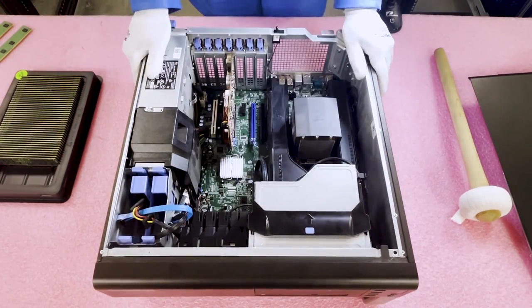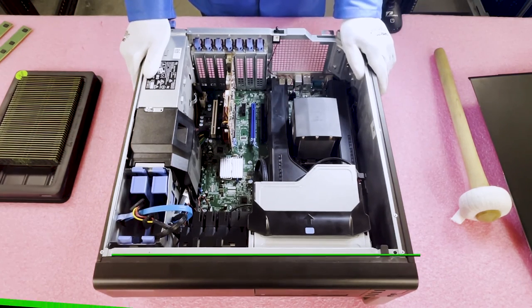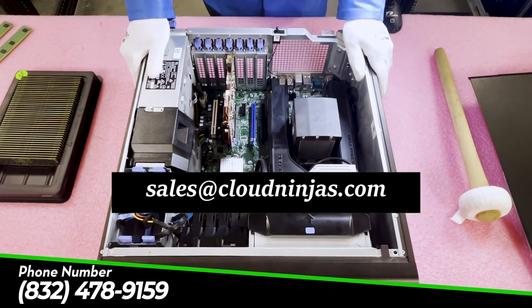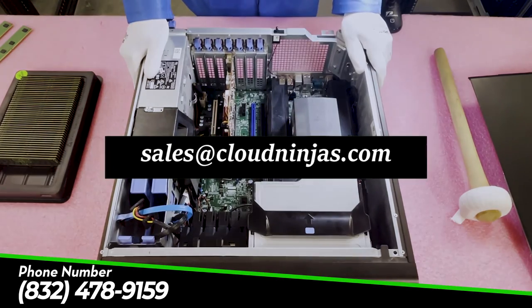Just like that you can get into this machine — it might look a little difficult at first, but really anyone can do this. You don't have to be a computer technician; this is something you can do for your home system and I'd highly recommend it. If you have any questions, feel free to reach out to us at sales@cloudninjas.com. Our team of ninjas can help you out with anything you need. Thanks again for stopping by, and please hit the subscribe button down below — have a great day!